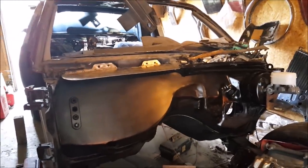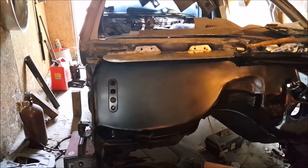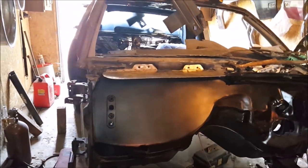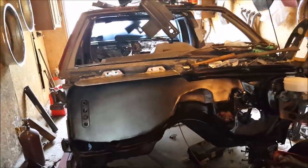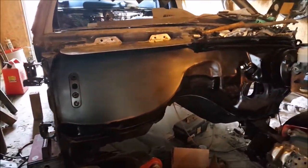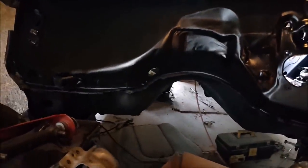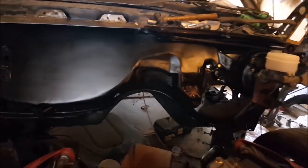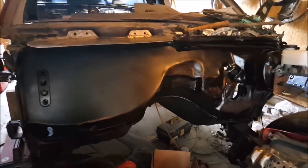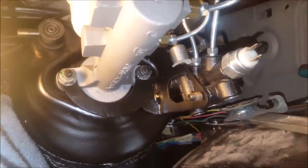Started working on the drip pan over here on the passenger side — got to weld a little lip on there and I'll be done with it. I had it in my cart on eBay but I decided to try to make it myself; it turned out pretty good so far. That's pretty much it on the firewall — it's pretty much completed. Got my hole down there to run my wires into the cabin from the engine, and that's where the PCM is gonna be mounted.